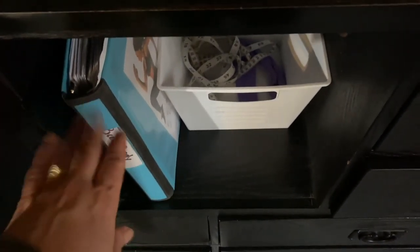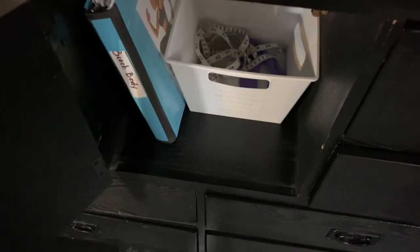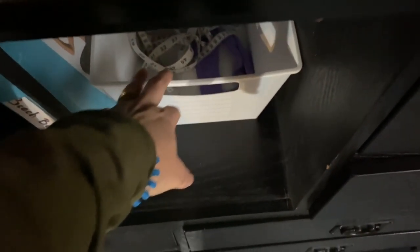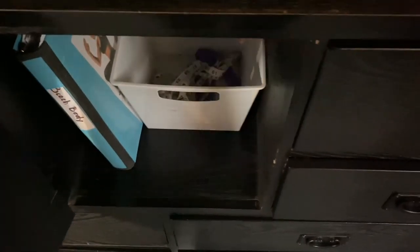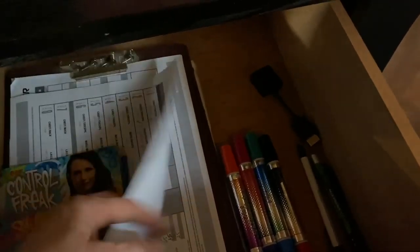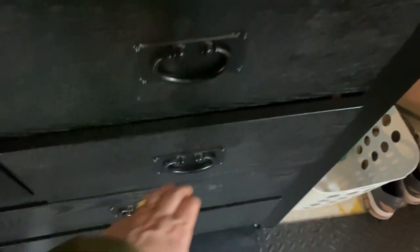Over here I have my Beachbody binder where I keep all my information — measurements, program details, anything I've printed. I also have my headband, measuring tape, tracking sheets for whatever workout I'm doing, my Control Freak guide, and dry erase markers.